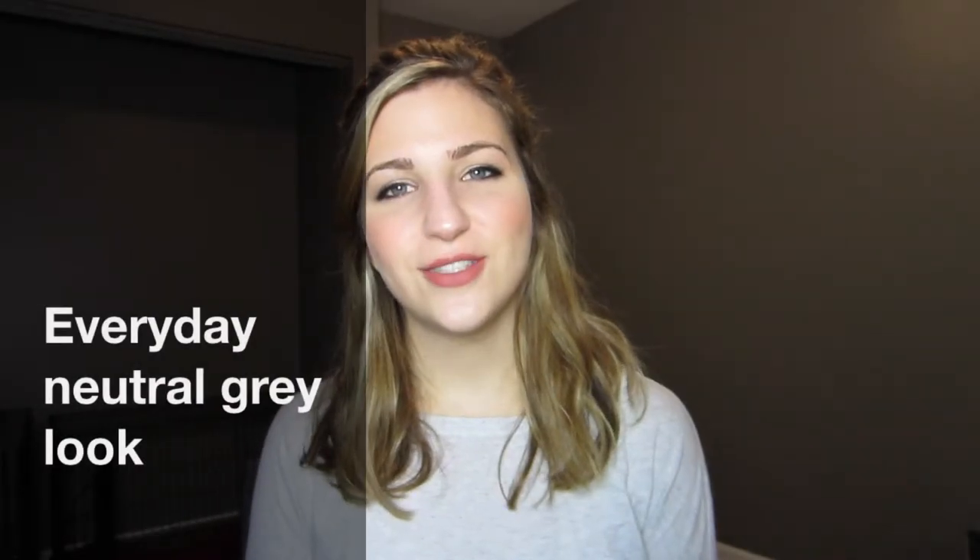Hey everyone, it's Amy. So today I wanted to film a look for you guys and this is kind of a simple, natural, go-to look that I use, that I wear quite often. And I added a little bit of a liquid liner to make it look a little bit more put together. My husband and I are going to run some errands later today and so I wanted to look presentable for that.